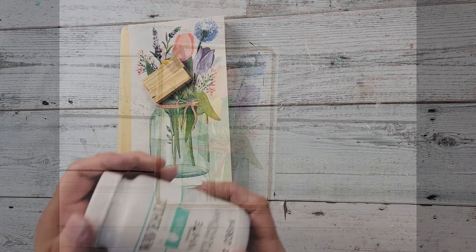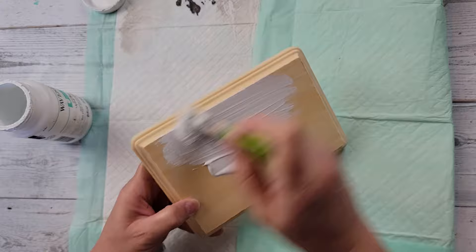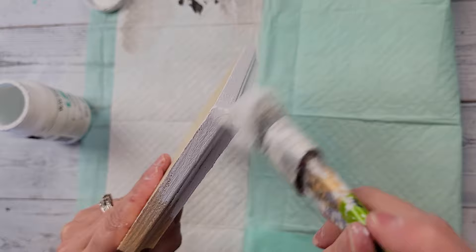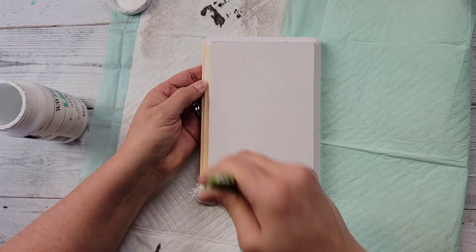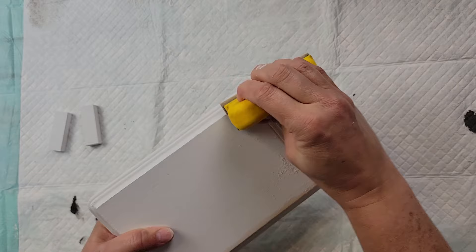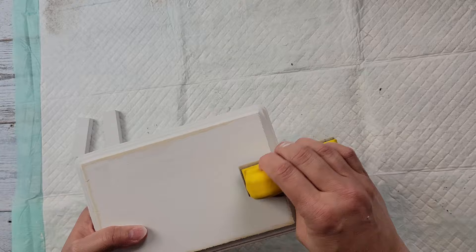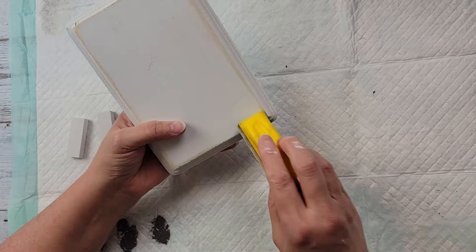Here's DIY number two. For this DIY I'm going to use my Waverly white chalk paint, these tumbling tower blocks, this napkin from Amazon, and this plaque I got from Dollar Tree. I'm just going to start off by painting this plaque white — front and back — and after it's painted and dried I'll take my finger sander and distress all around the edges.